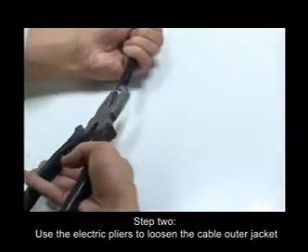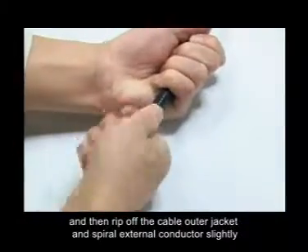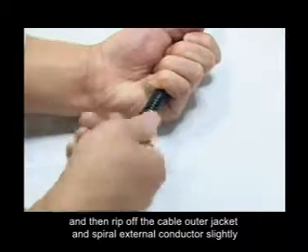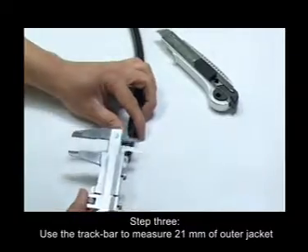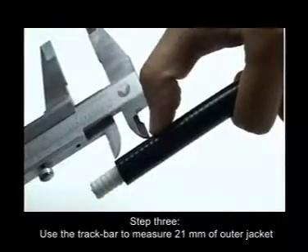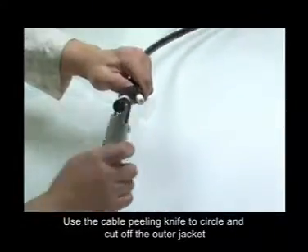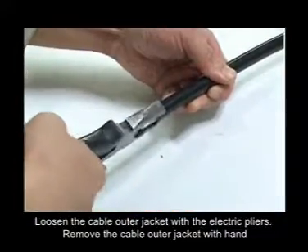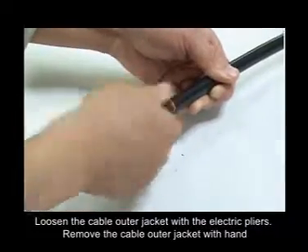Step 2: Use the electrical pliers to loosen the cable outer jacket, then rip off the cable outer jacket and spiral external conductor slightly. Step 3: Use the track bar to measure 21mm of outer jacket. Use the cable peeling knife to circle and cut off the outer jacket. Loosen the cable outer jacket with the electrical pliers, then remove the cable outer jacket by hand.